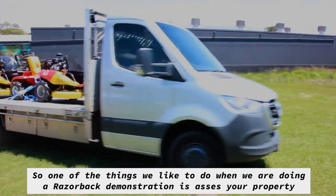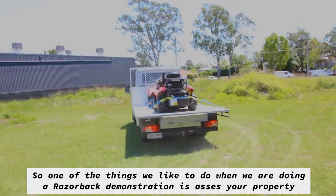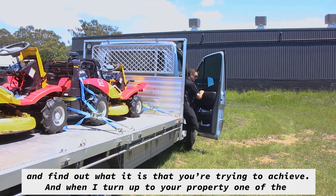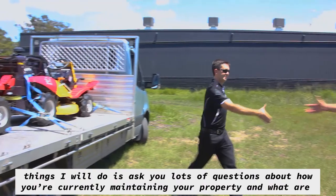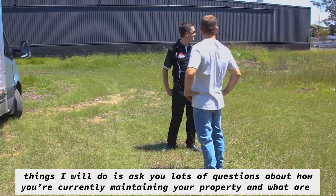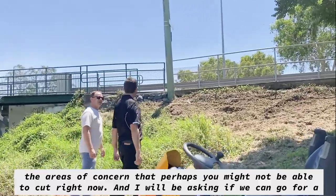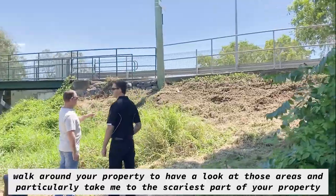One of the things we like to do when we're doing a Razorback demonstration is assess your property and find out what it is that you're actually trying to achieve. When I turn up to your property, I'll ask you lots of questions about how you're currently maintaining your property and what areas of concern you might not be able to cut right now. I'll ask if we can go for a walk around your property to have a look at those areas.